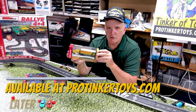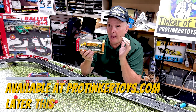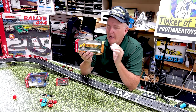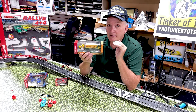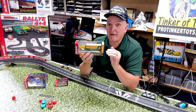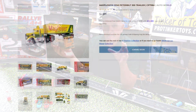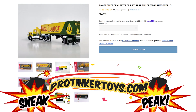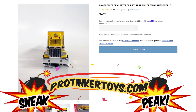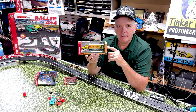I talked to Auto World and they said they don't have the license. I said, AMT and a lot of model companies did have Mayflower semis in the 60s and 70s — they had the license and they did come out with the semi and the trailer. They looked at it and said, hey, we can get the license. And now I guarantee you they're going to be coming out with a whole line of die cast with Mayflower.